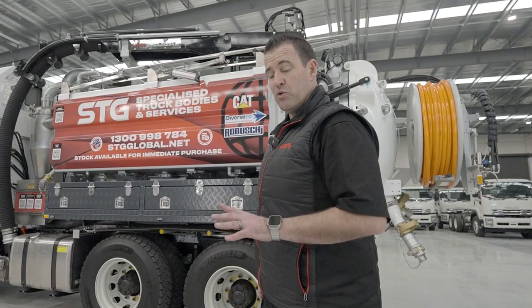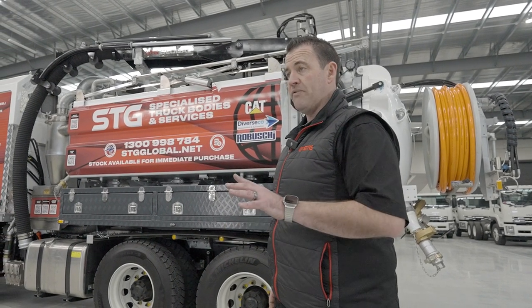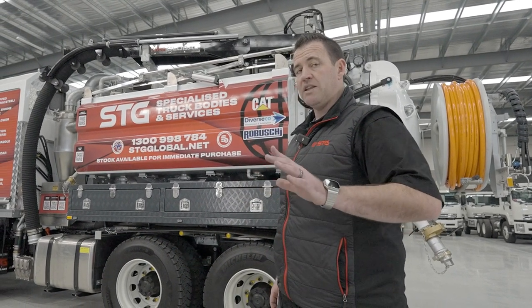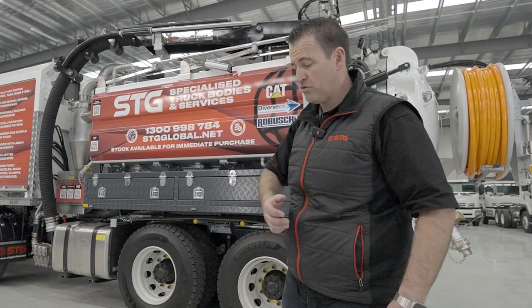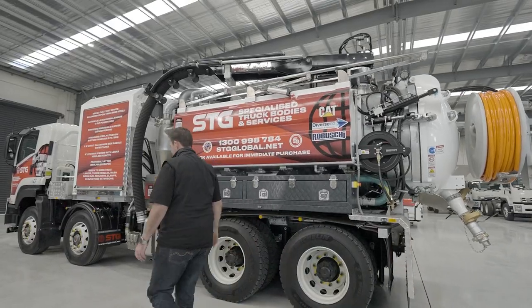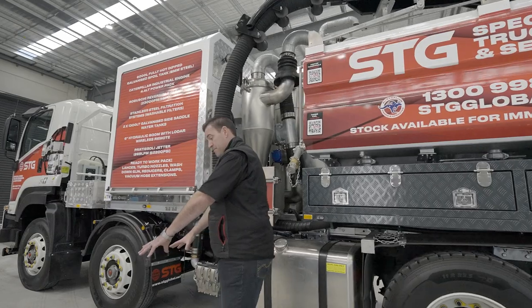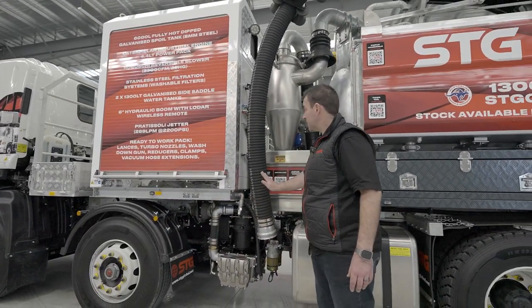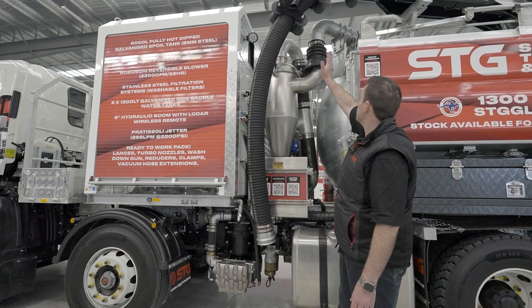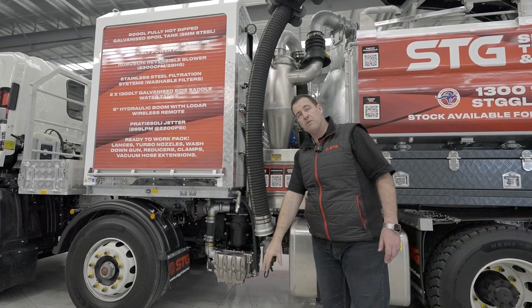I do preface that there will be times when you cannot remove the boom from the cradle — whether it be overhead obstructions, trees, or other plant equipment in the way. If you can't get the boom completely off the cradle and move it left or right, we suggest the ideal operating spot is about one meter from where your boom is housed. That way you can simply take the boom out of the cradle and move it down right onto your one-meter zone.